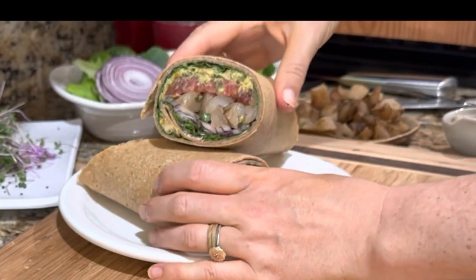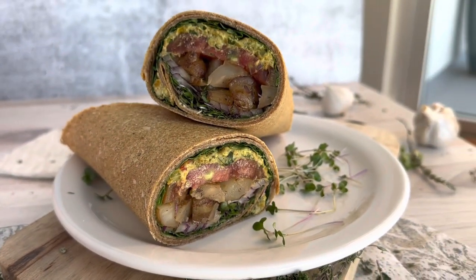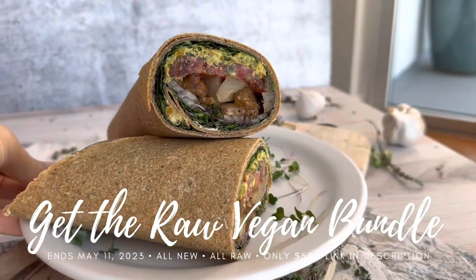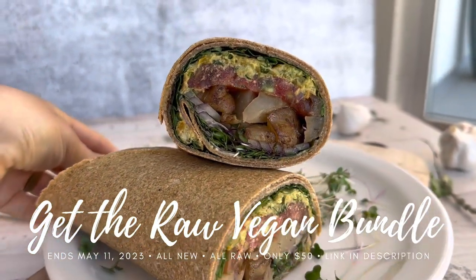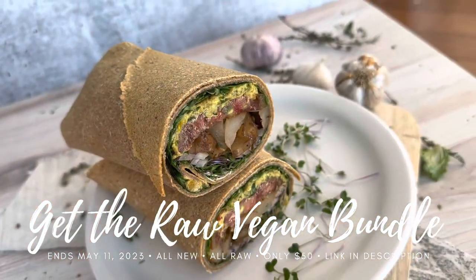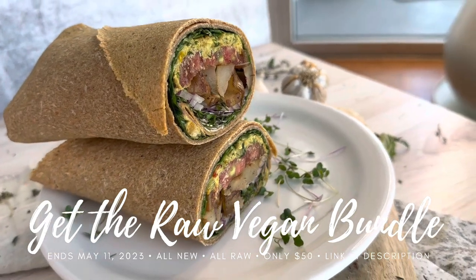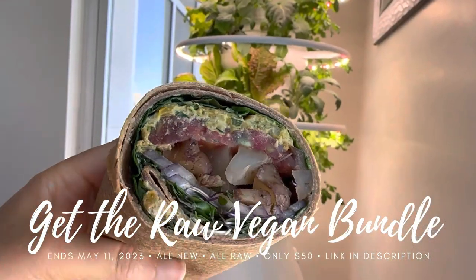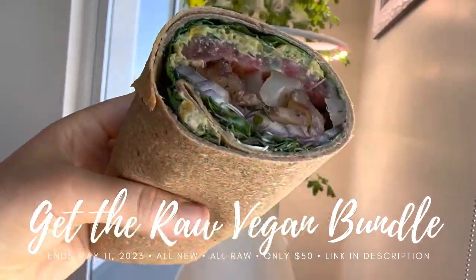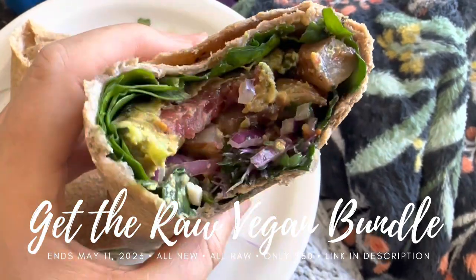I plated them up and we enjoyed them for lunch. These are incredibly filling wraps — delicious and great for taking to work, traveling, school, or just because they're fun to eat and make. We love adding different sauces or dips to them, but this one is so flavorful it doesn't need any extra sauce. We just enjoy it as is with all its coconut quiche deliciousness.